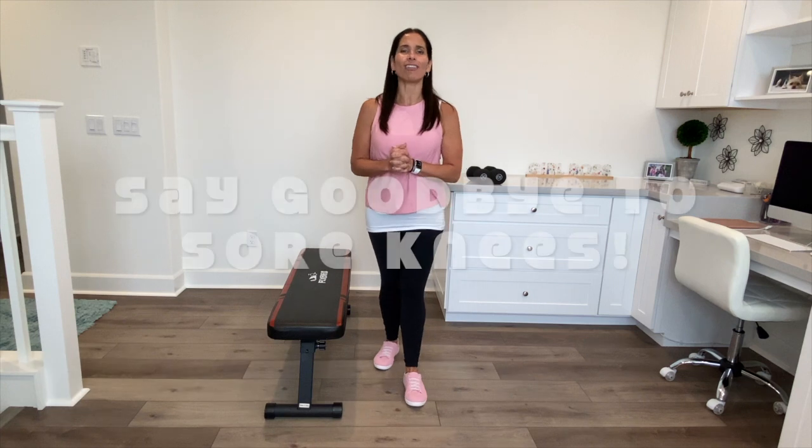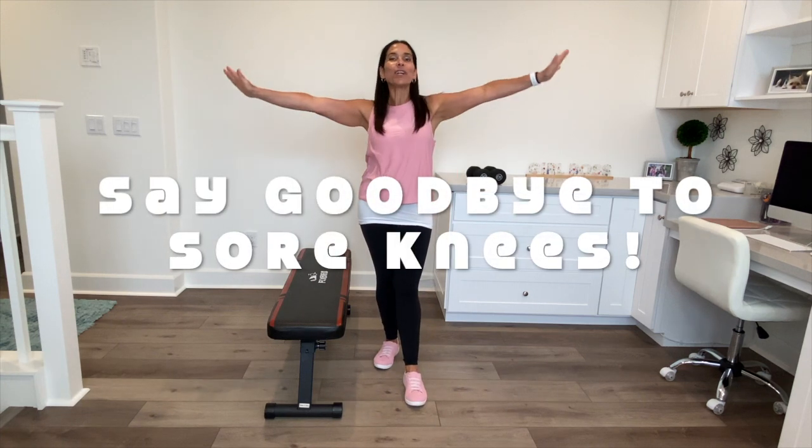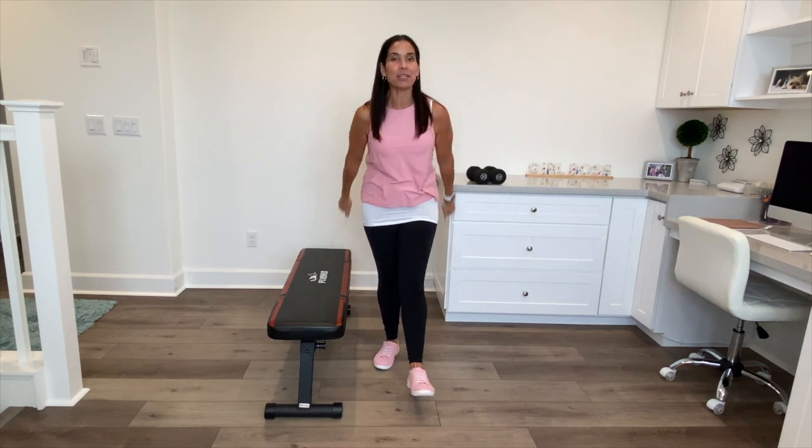Okay everyone, let's start your knee strengthening workout. Today's workout is called 'Say Goodbye to Sore Knees.' I'm Tammy Salamone, the pink survivor. Hopefully you were able to warm up a little bit — maybe on a stationary bike would be great.